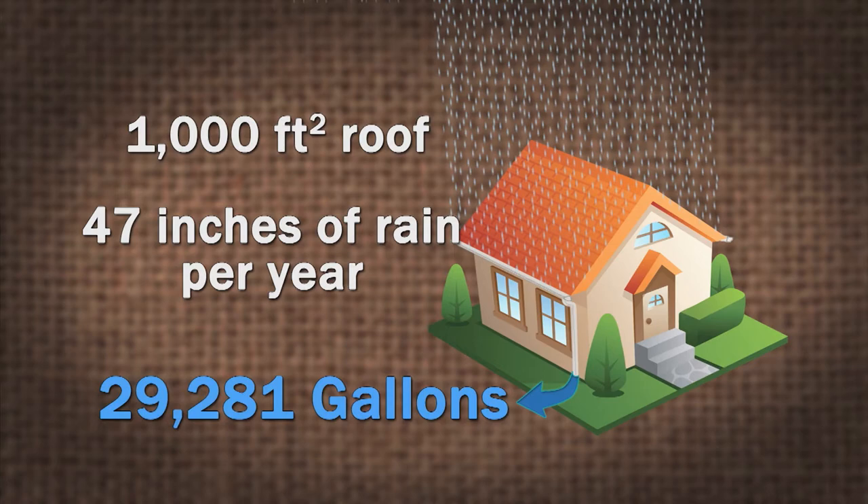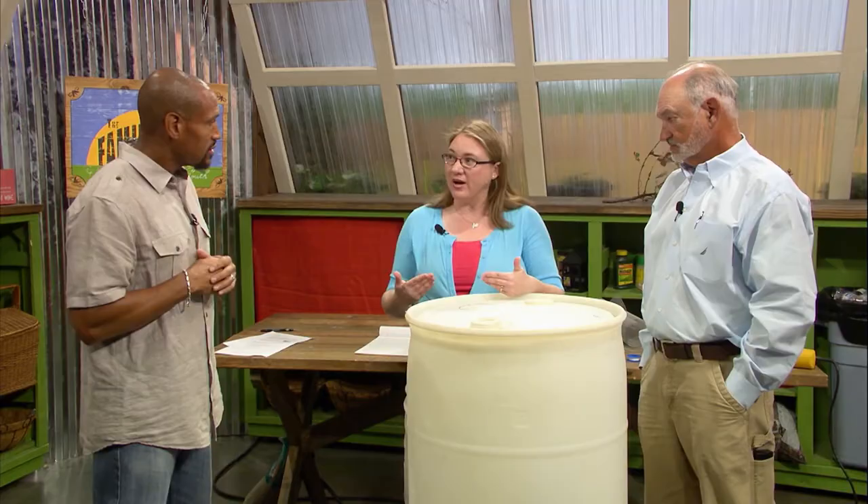Our average rainfall in Tennessee is 47 inches per year, so you're gonna have a lot of water. I have a rain barrel at my house — five minutes and it's full in the rain. We have some pretty violent rain events here. The problem is, when you know you're gonna have a lot of rain coming, you want to open up the spigot on the bottom and use a soaker hose or a water hose to direct the water away from your foundation, because this will fill up so fast you'll have more than you can handle.